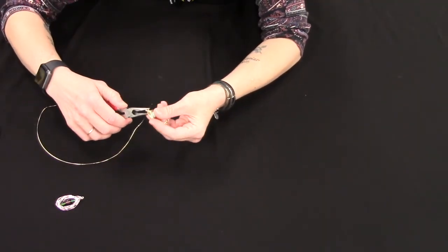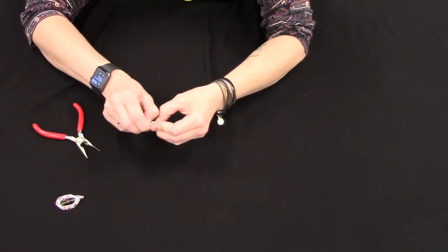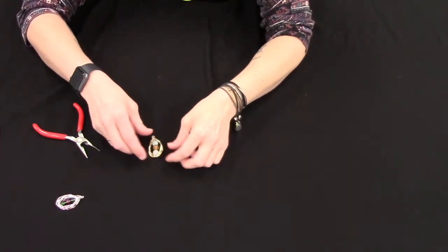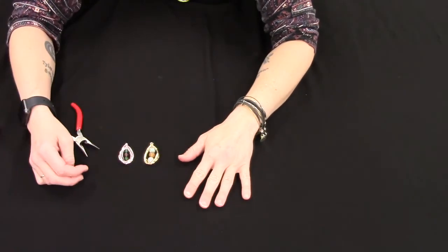Then I'm gonna use my pliers to push that end of the wire down into itself so it doesn't stick out. And then I'm just gonna straighten it and straighten my beads out. And that is my wire pendant.